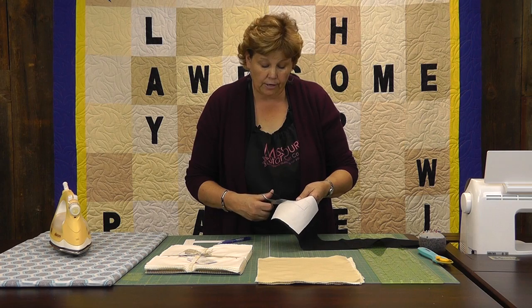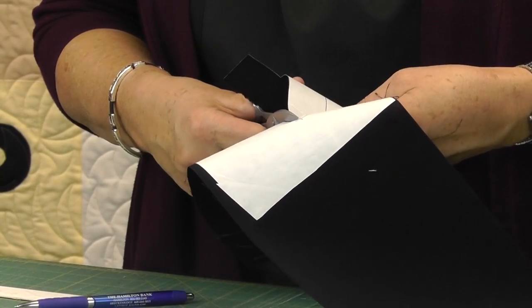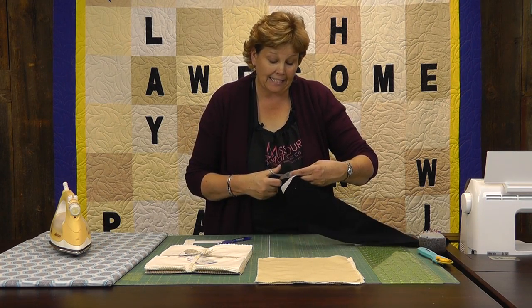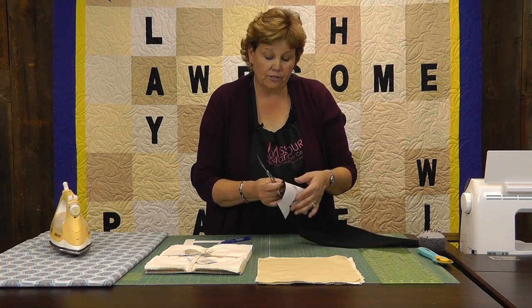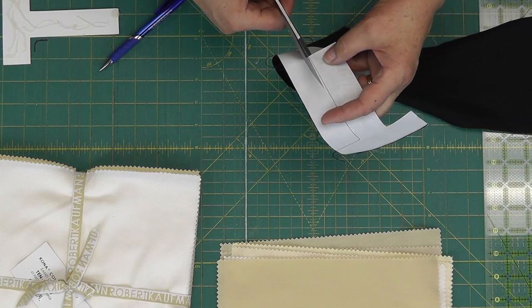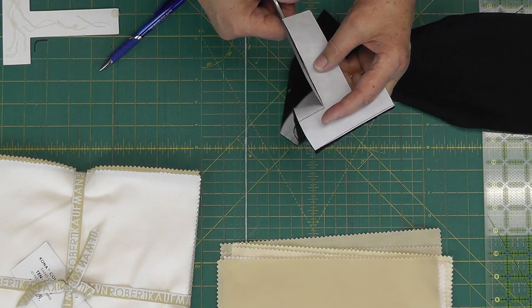I like to lay out my squares first. If you use this packet of squares where they're all slightly different colors of beige, you just want to make sure they have different colors all around. Then I'm going to lay my words on there and make sure it all works. You want to make sure your words are spelled correctly.